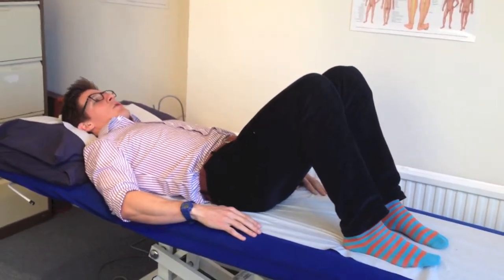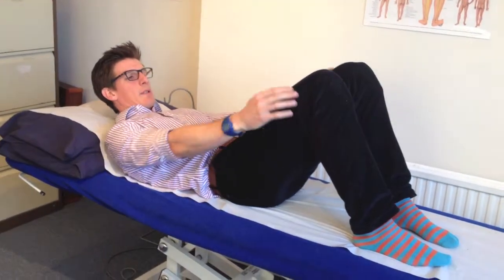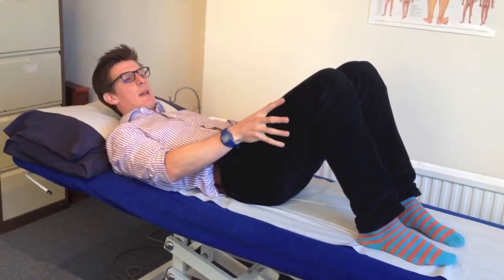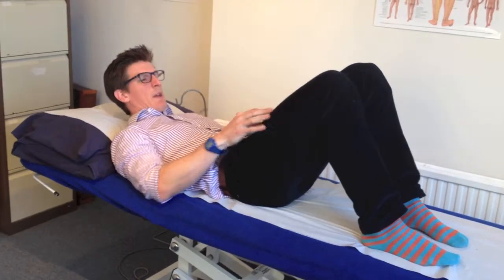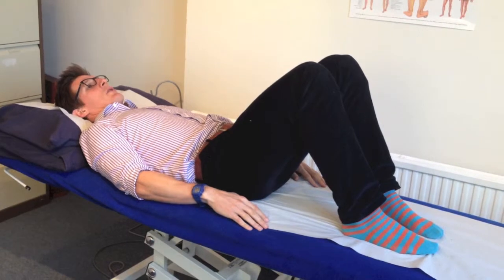My arms and my head and my shoulders are nice and relaxed, my feet are on the floor, my knees are at about 90 degrees but nice and comfortable and relaxed so I'm not clamping them together. Have a bit of a gap between my feet and my knees — that's your starting position.